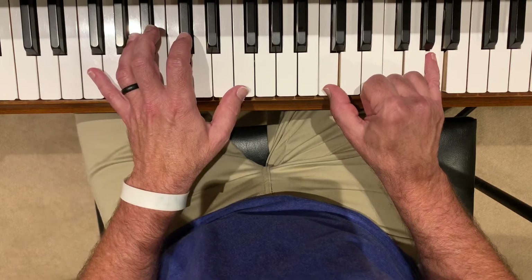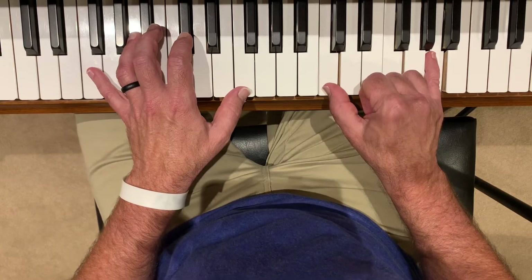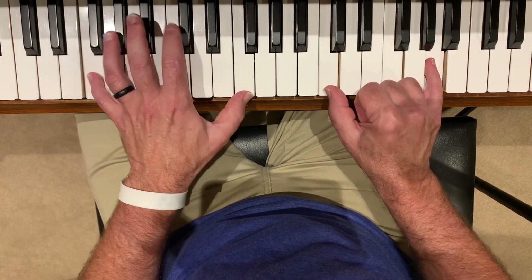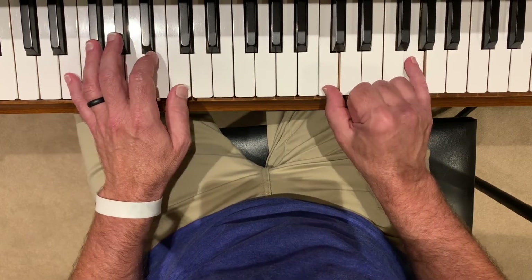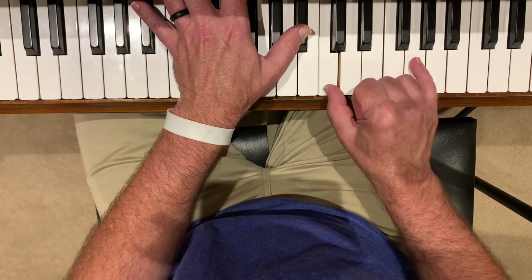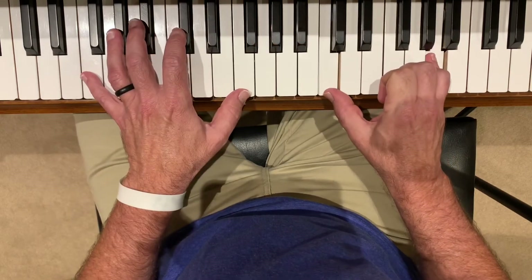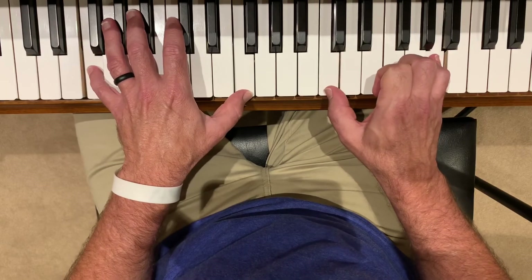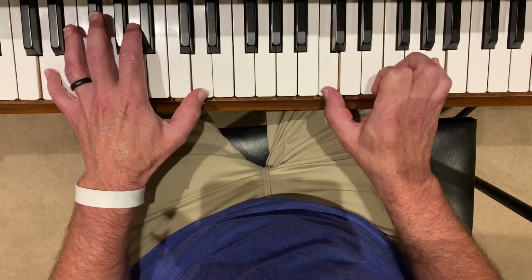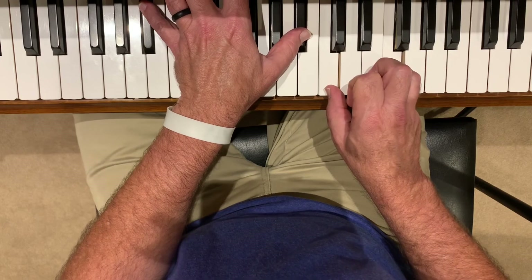The left hand is playing quarter notes and kind of bouncing along with the band. So 1, 2, 3 and 4 and 1 and 2 and 3 and 4 and 1 and 2 and 3 and 4 and 1 and 2 and 3 and 4 and 1. And it just plays it again — and that's the chorus.